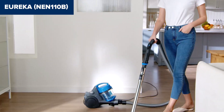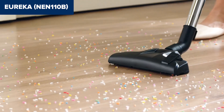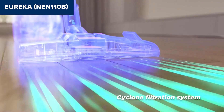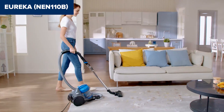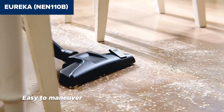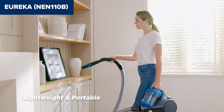On the downside, this device doesn't have a motorized brush roll, which limits its effectiveness on high-pile carpets. The 17-foot cord, while retractable, might be a bit short for larger rooms, necessitating frequent unplugging and replugging. Additionally, the dust cup, although sizable, can sometimes trap debris at the top, requiring manual intervention to empty completely. It also lacks a HEPA filter, which might be a concern for allergy sufferers.